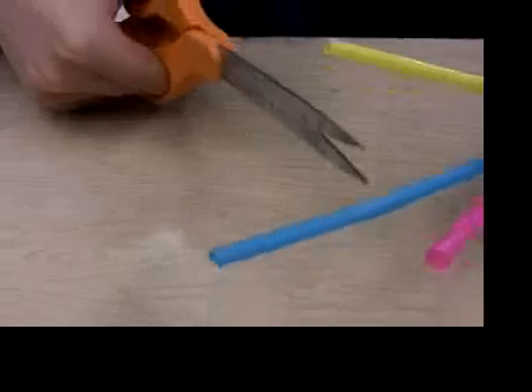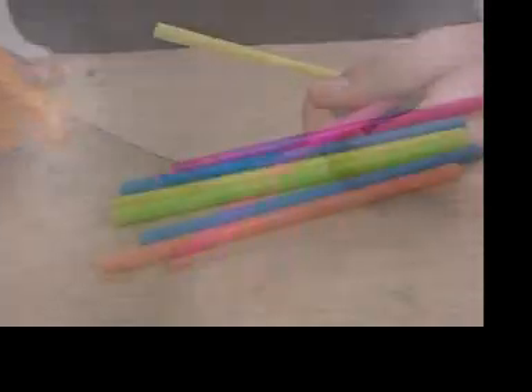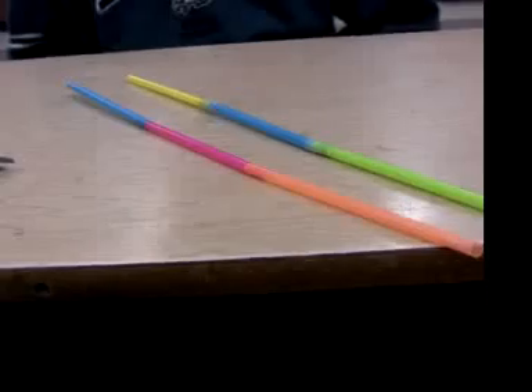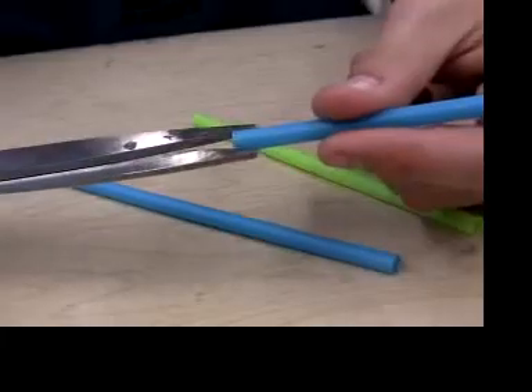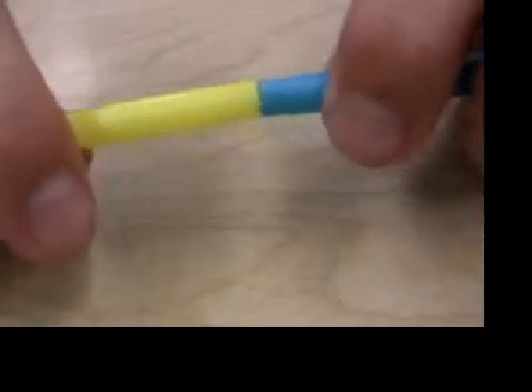Cut off the bendy part of the straw, if that is the kind of straw you are using, and keep the long, stiff part. You will need to tape several together. The connections are a little stronger if you make two short cuts in the end of one straw, so there's a bit of overlap.